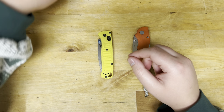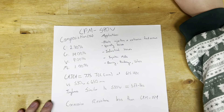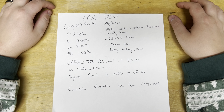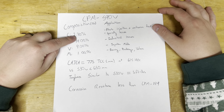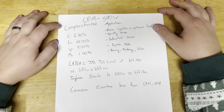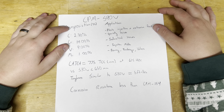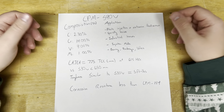Let's set these off to the side and cover some data on S90V, just so we're all on the same page. CPM S90V — Crucible Particle Metallurgy Grade S90V. The composition is going to be 2.30% carbon, which is quite a good amount, 14% chromium, 9% vanadium, and 1% molybdenum. What really gives this steel its performance and its reputation for a very long-lasting edge